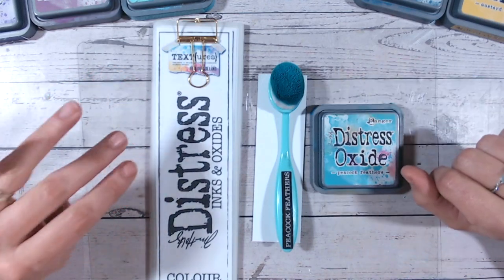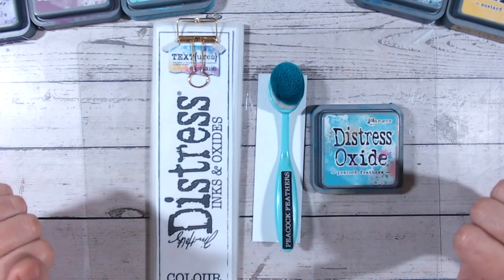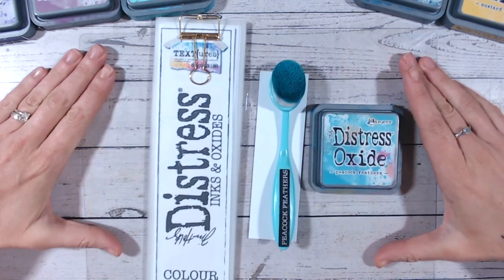Hi everyone, it's Lou Collins and thank you for joining me for the Peacock Feathers section of the Distress Ink and Oxide colour combination videos.